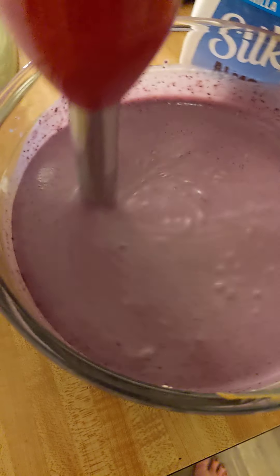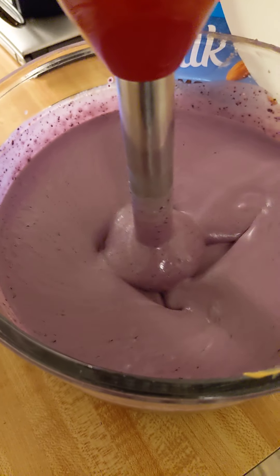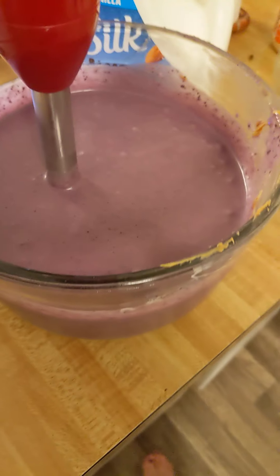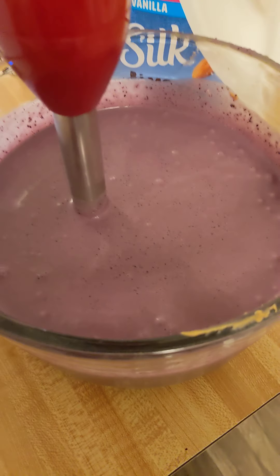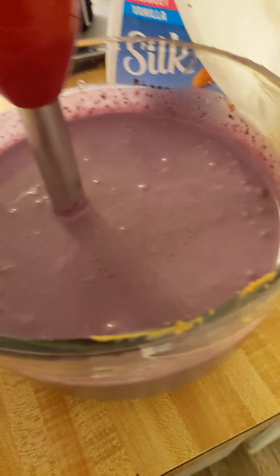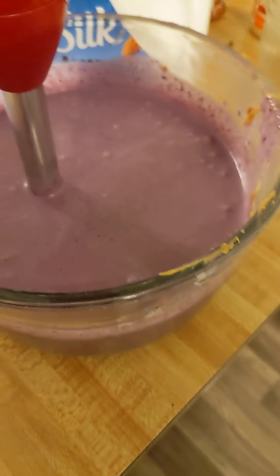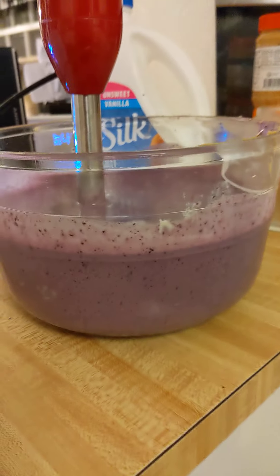Once you get your peanut butter all blended in, it's going to get lighter and should look about like cake batter — nice and smooth. At this point, add your honey, then taste it. The peanut butter and honey amounts are completely to taste. Sometimes you need a little more liquid — milk or water — and maybe more ice if it's not quite the right temperature and consistency. That is it — a big old mixing bowl full of delicious protein-packed nutritious smoothie.